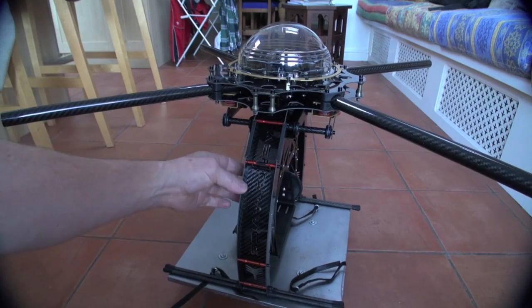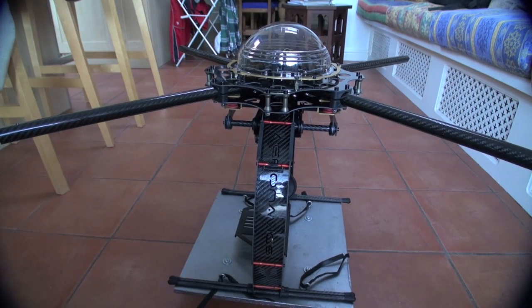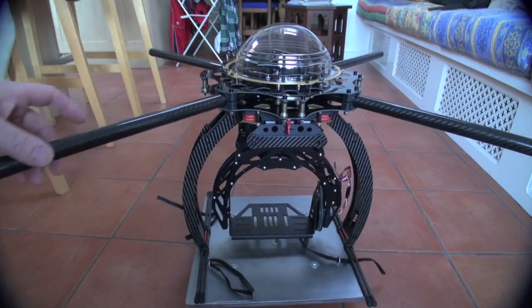These braces are a little bit fiddly to get in and I'm not overly sure they're going to stay, because there's obviously quite a bit of wind-catching capability there. But I'll see how it happens to fly.